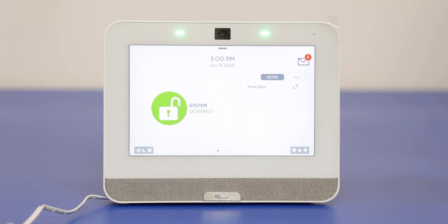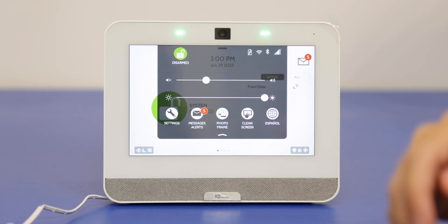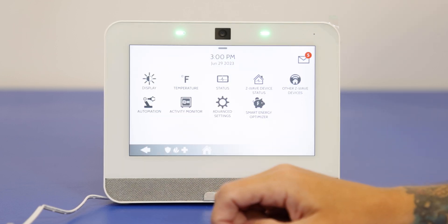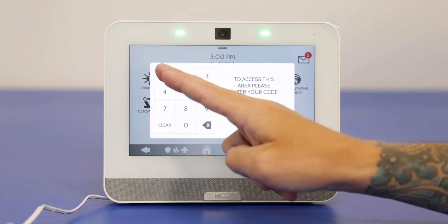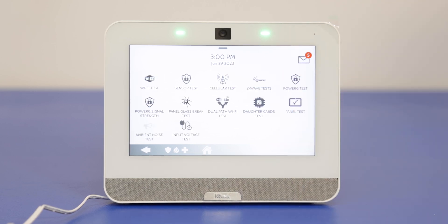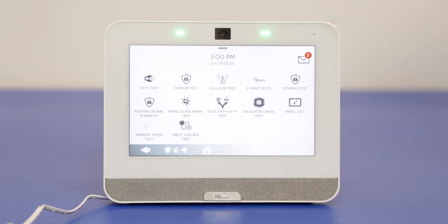Here is our iCUE Panel 4. I'm going to show you how to access the panel test feature. We're going to look over the different options and see what they do. First, pull down the gray bar at the top to get our settings option. We're going to go to advanced settings and enter our installer code — we still have the default code set to 1111. Then we'll see the system test option and a bunch of options on the screen. We're going to review each, see what they do, see how they function.